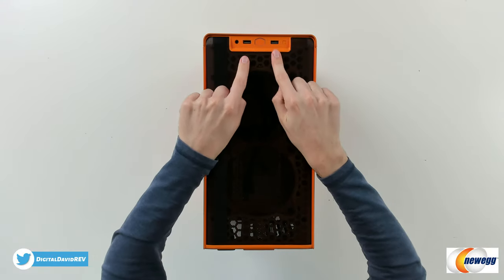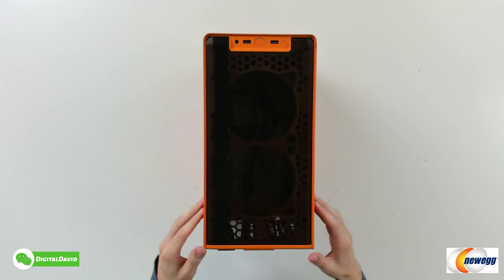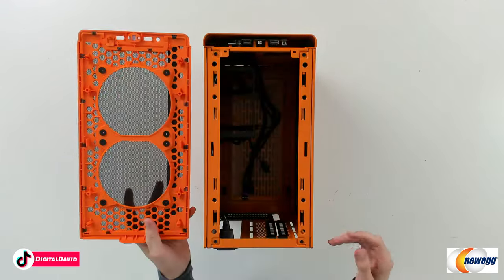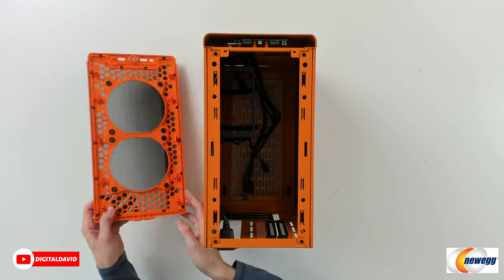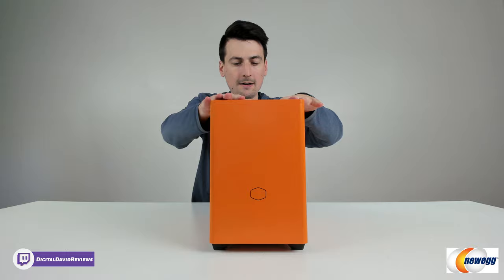Let's look at the case in more detail. Here's a look from the top — you can see our ports and IO right here: our power button front and center, USB, and our audio port. We can also remove the top cover as needed; it just pops right off. Check out the inside — everything looks great. Now you can see a nice top-down view of the internals. Everything is removable, which is really nice in regards to all of the panels.